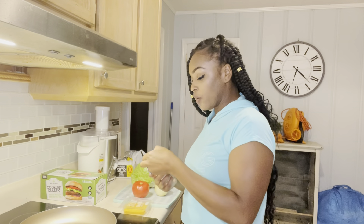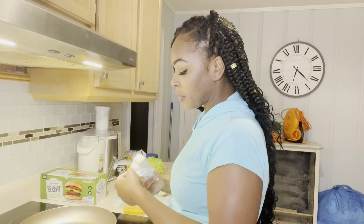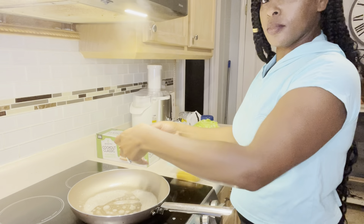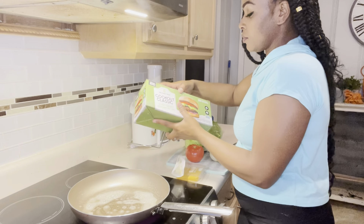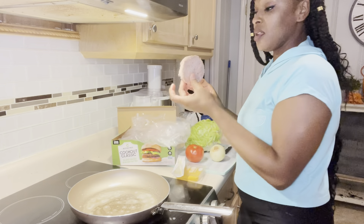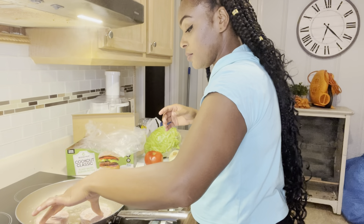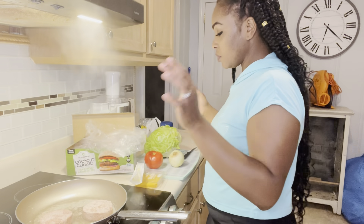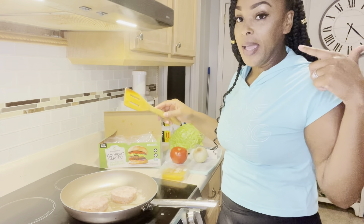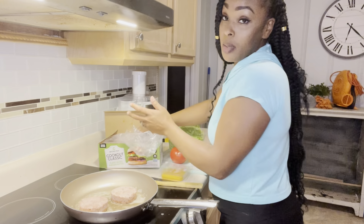Now we are going to start by putting the butter in the pan so my hamburgers don't stick. This is my first burger, so we're going to see how they taste. While these are frying, I'm going to be cutting up my lettuce, tomato, and onion. I'm going to put a little more butter in just in case.